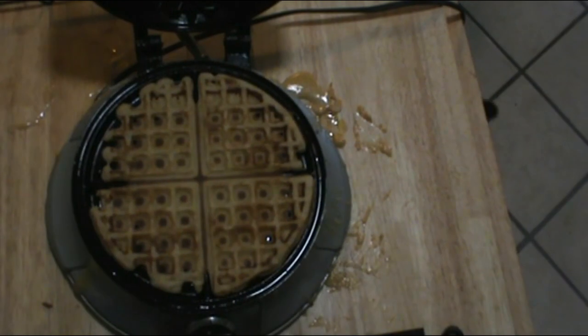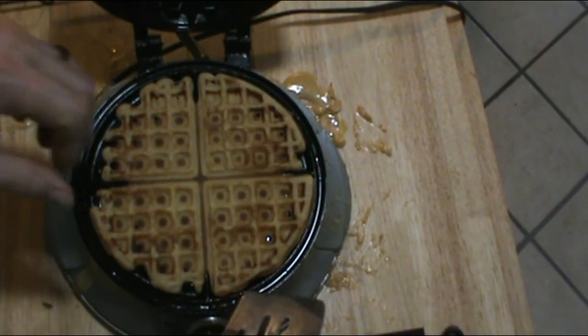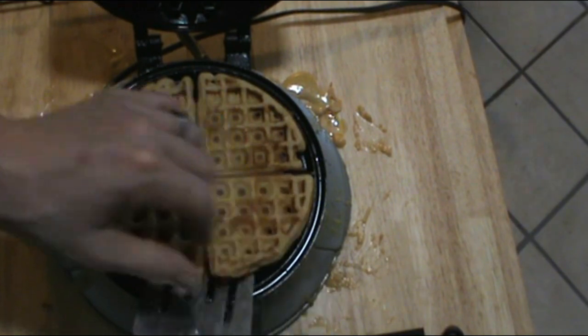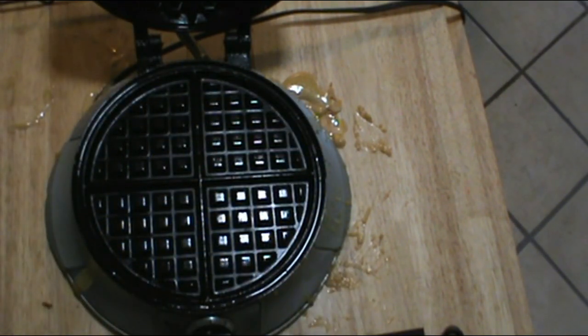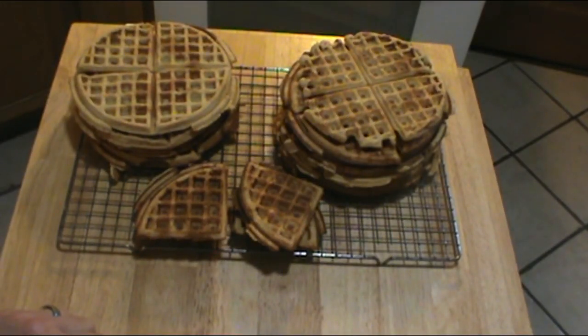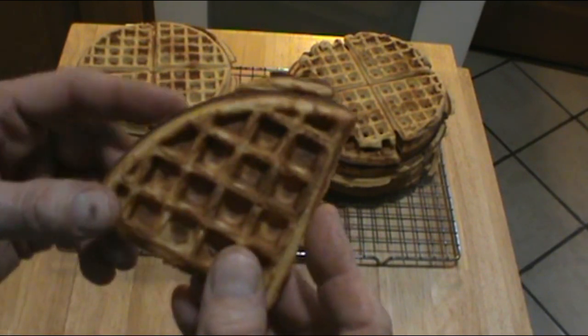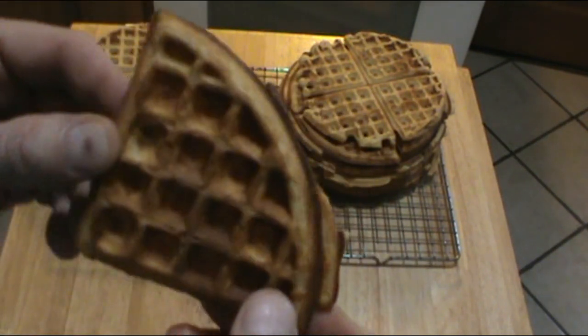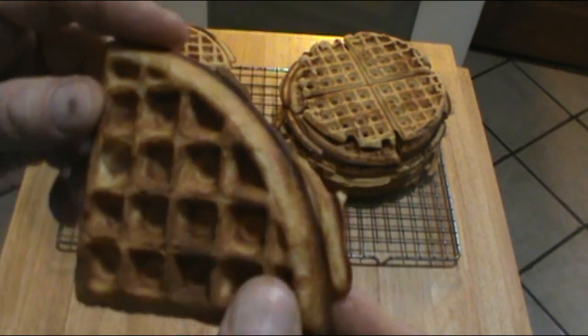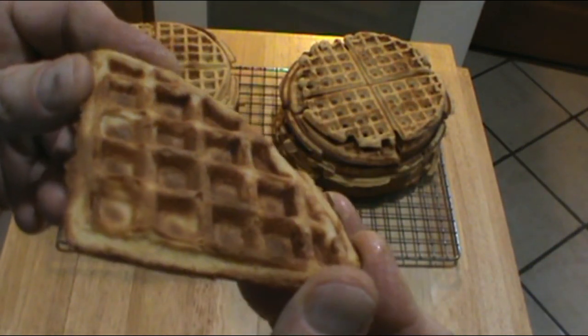My beeper's just gone off — these are ready to take up. This is my very last one. As it turns out, I got twelve really very nice sized waffles out of this. Just lovely. Here are all the waffles that batter produced. One waffle is a serving — they're very high in calories, about 350 calories each, so you don't want to eat a stack of them.